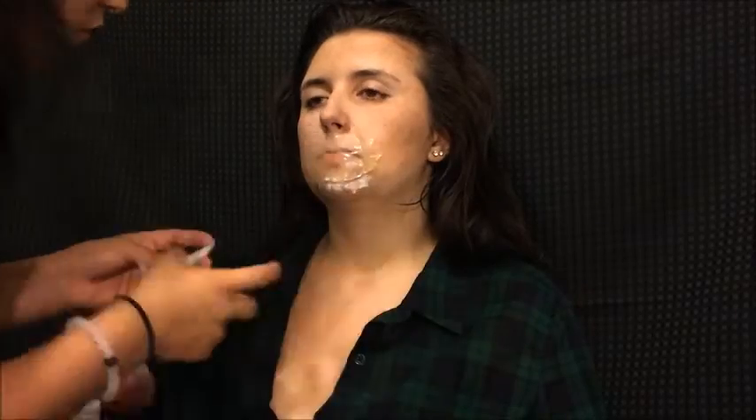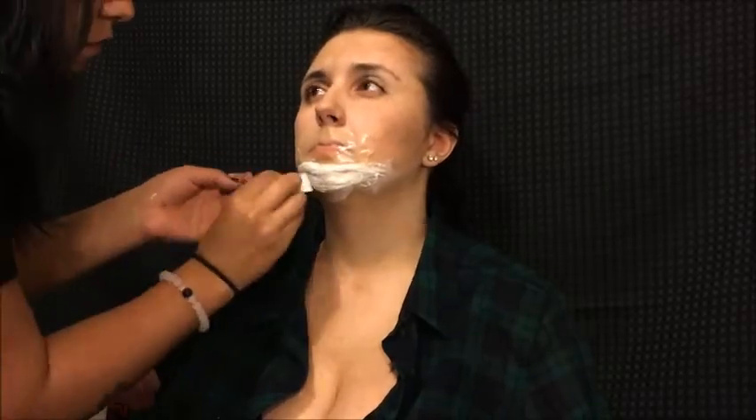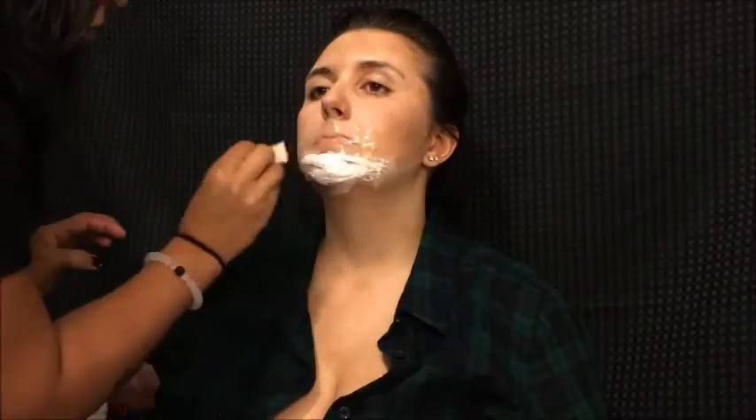I told her that liquid latex smells like crap and she didn't believe me until I put it on her face. I used some extra gelatin I had left over from another look, microwaved it again, and then started to flatten it out.